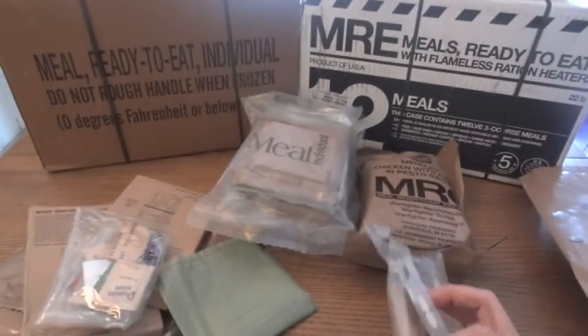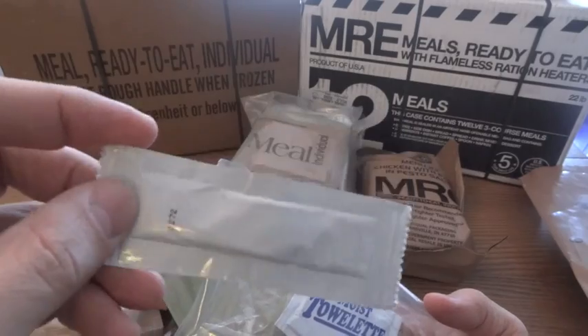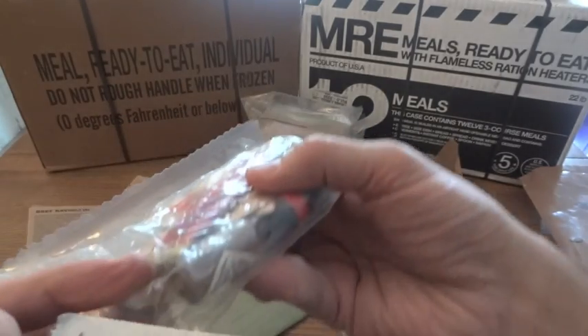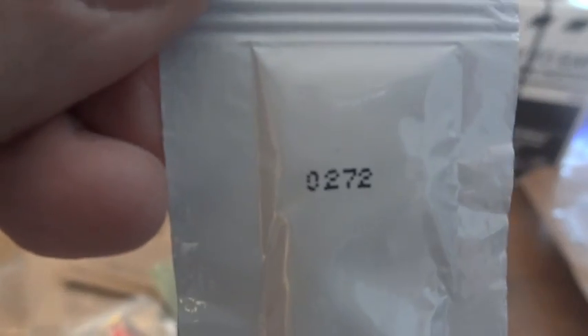You can just ignore the letters and you get the A287. Most of the stuff doesn't have date codes, but in one of the newer ones they replaced the little bottles of Tabasco with a little pouch — and check this out, even this has a date code on it.